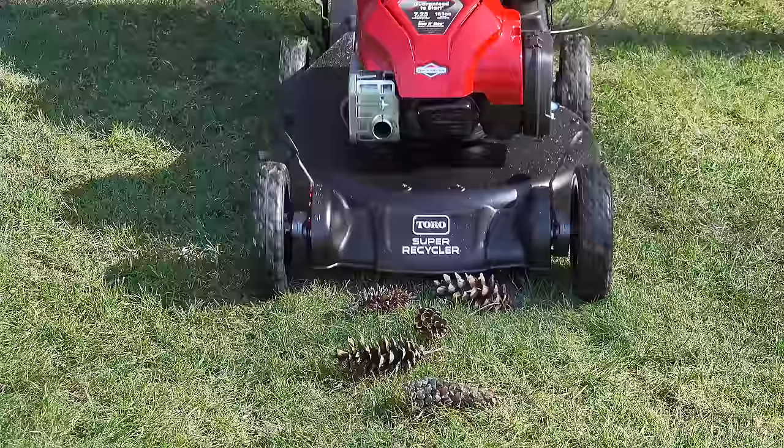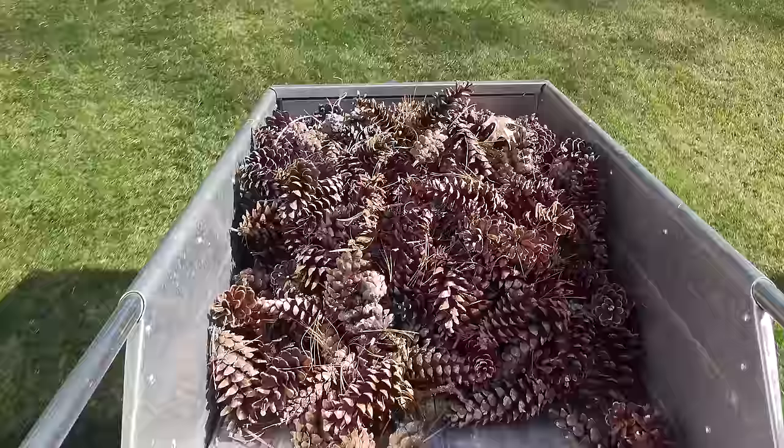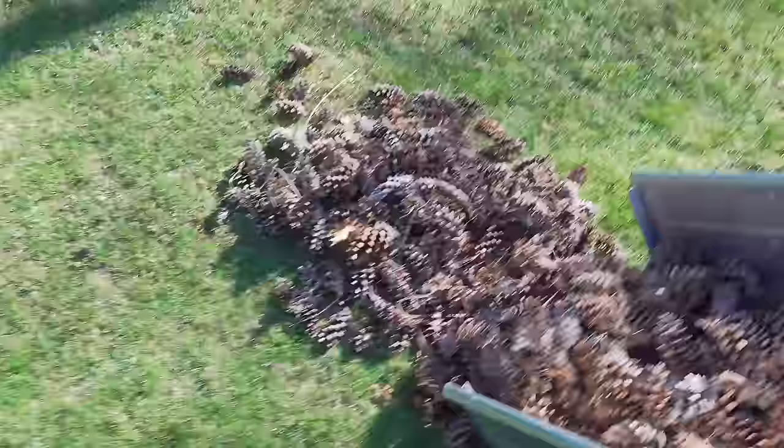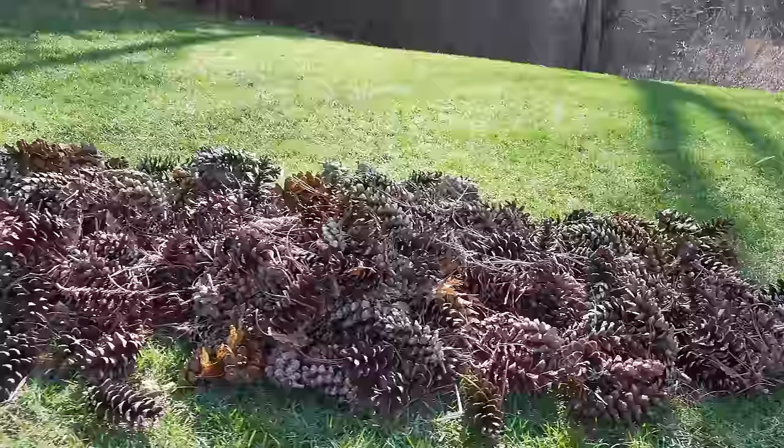So that got me thinking because I wanted to do a test that really put it to the extreme. So I went ahead and gathered about 400 pinecones, and I wanted to lay them out and see what would happen if I tried to mow them all up at once.